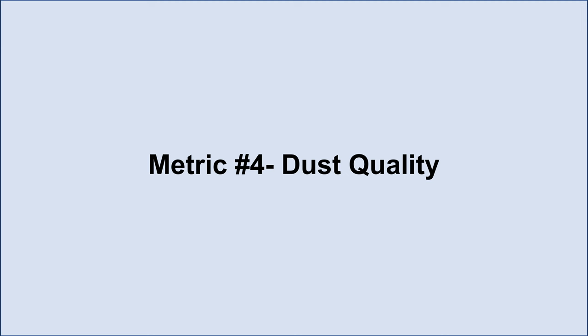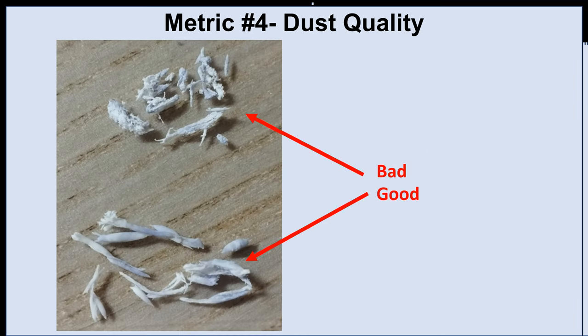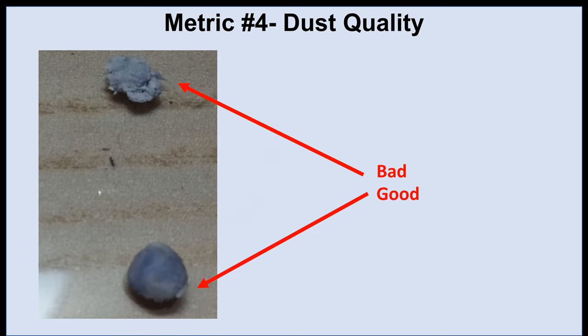Fourthly, I'll be looking at the dust quality metric. Personally I prefer dust which sticks together and makes less of a mess, so I'll be ranking erasers with those characteristics more highly. If you look at these two dust samples, the bottom sample has a much smoother texture, is less fibrous, and has fewer identifiable discrete strands. By contrast, the upper sample is a lot more fibrous and less aesthetically pleasing. In the next slide you can see that the bottom sample sticks together and rolls into a nice smooth ball, whereas the upper sample is much less malleable. Eraser dust with characteristics closer to that bottom sample were ranked more highly.